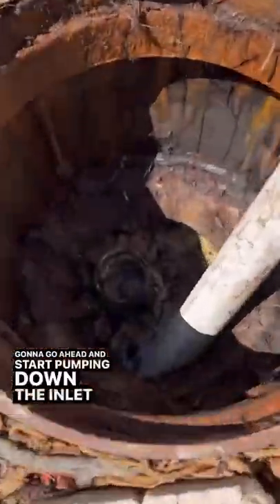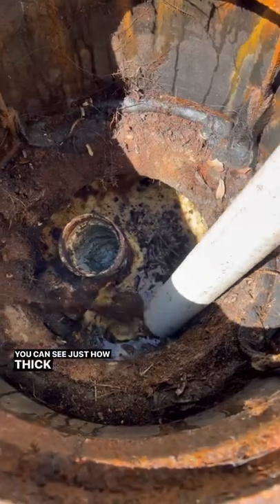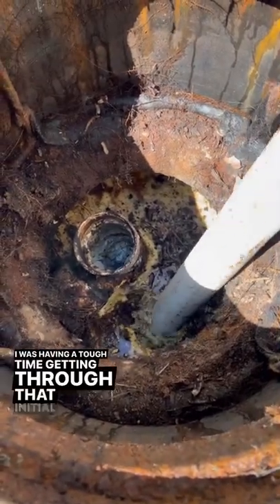I'm going to go ahead and start pumping down the inlet side. You can see just how thick it is — I was having a tough time getting through that initial crust.